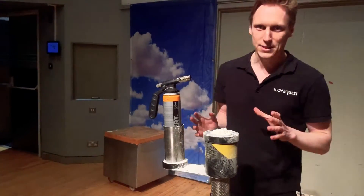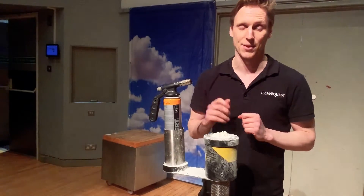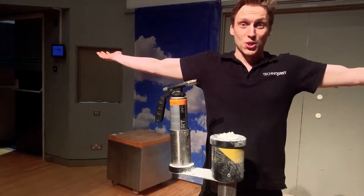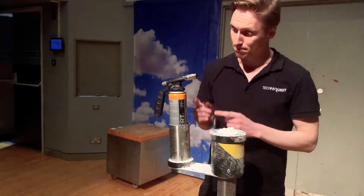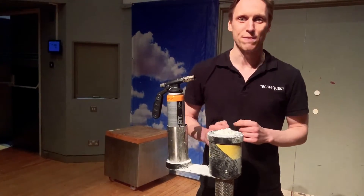Do you remember the key ingredients we need for fire? We need three things we have to bring together. We need oxygen — we've got oxygen all around us. We need a source of heat or energy. I've got a blowtorch here.